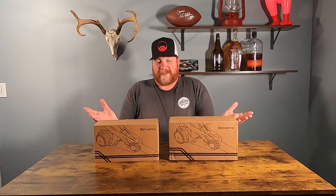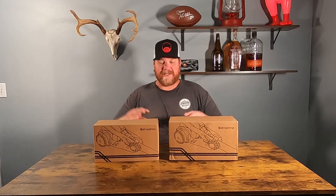Strapino reached out to me and asked me if I wanted to review some retractable ratchet straps and I said sure, why not? A man can never have too many straps. So let's get into it.